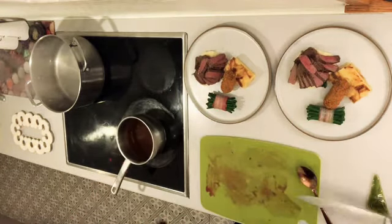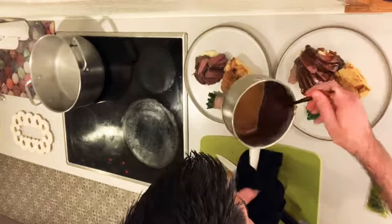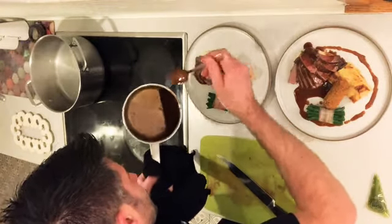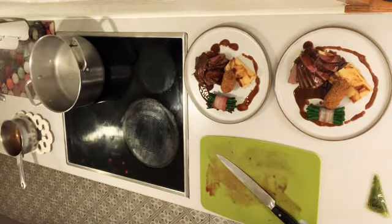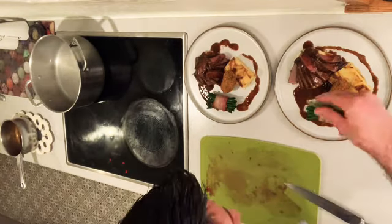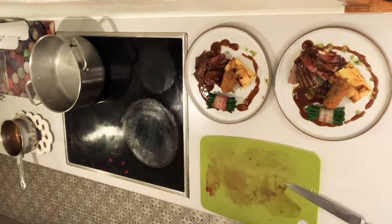Now we're going to finish it with the jus. Run the jus over the top of the steak using a spoon, pour it into the gaps and then around the outside. Do the same on the other plate — over the top of the steak and around the outside. Then use your knife to snip the end off the chive truffle oil piping bag and dress it around both plates. And there we have the two beef main courses, ready to go.